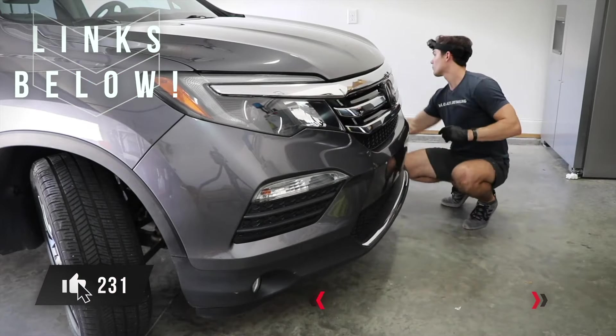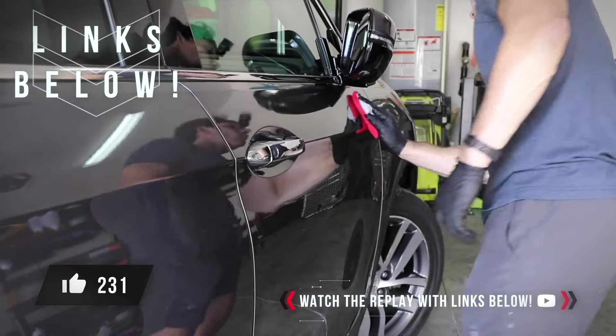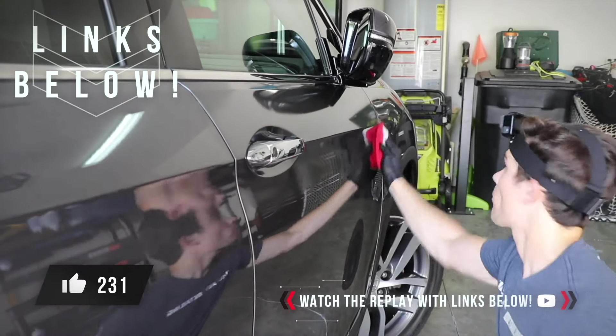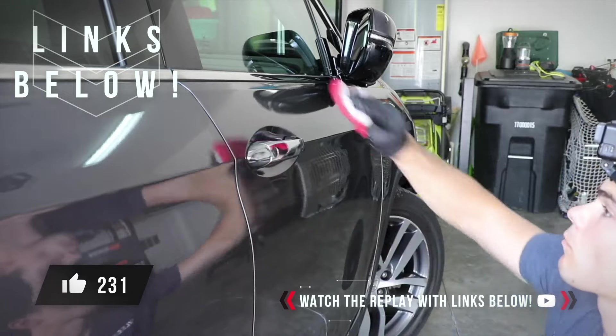So guys, those are the things you can do to immediately start applying ceramic coatings and doing paint correction outdoors. Once again, if you want to dive way deeper into the subject from a business perspective, you must go to the YouTube description box below and grab the replay while it's still available.